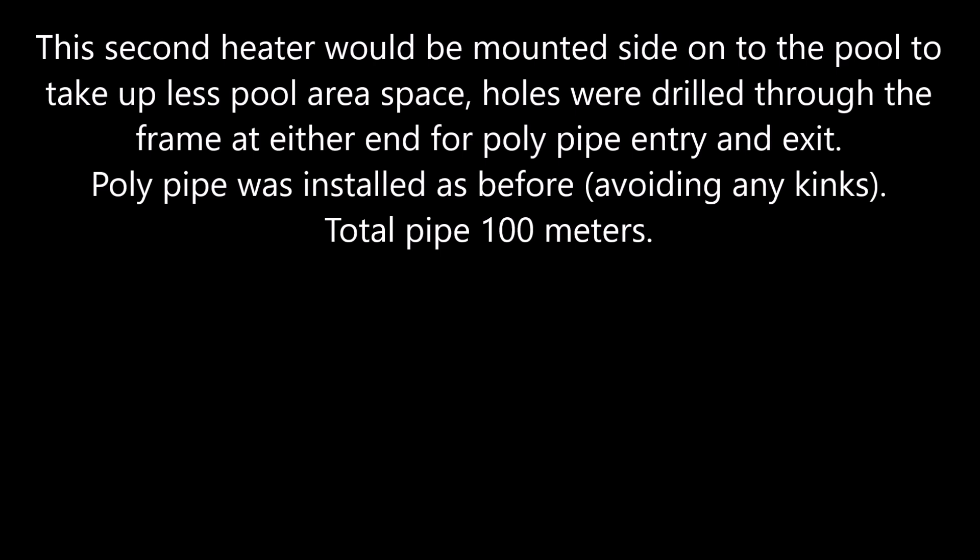The second heater would be mounted to the pool to take up less area space. Holes were drilled through the frame at either end for the poly pipe to enter and exit. The poly pipe was installed as before, avoiding any kinks.